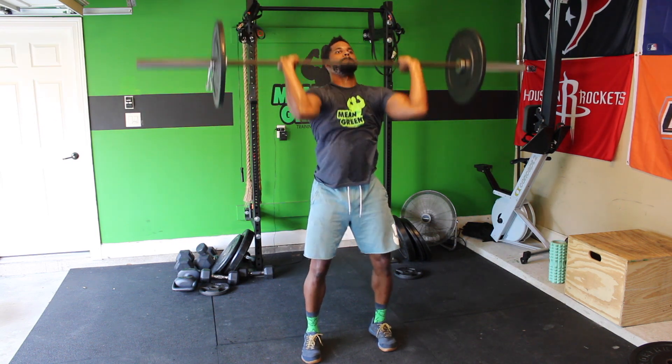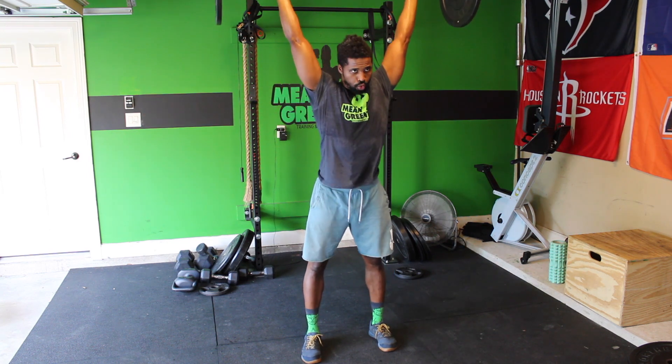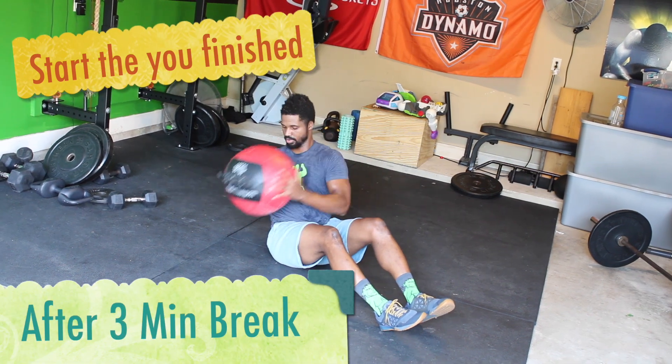The third and final movement is a shoulder overhead — totally up to you. It can be a push press, a split jerk, a push jerk, or a strict press. Work your way up the ladder as far as you can.